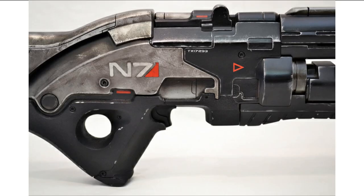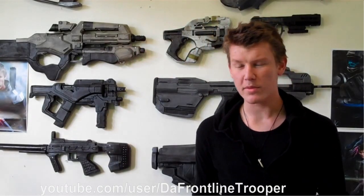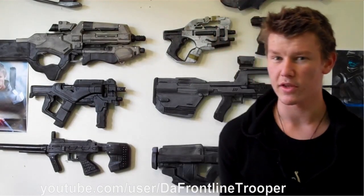I also want to provide an honorable mention for YouTuber TheFrontlineTrooper, who has made quite a few Mass Effect replicas himself. He provides the specs so that those who follow him on YouTube or Facebook can make the weapons themselves. Good job, Trooper.